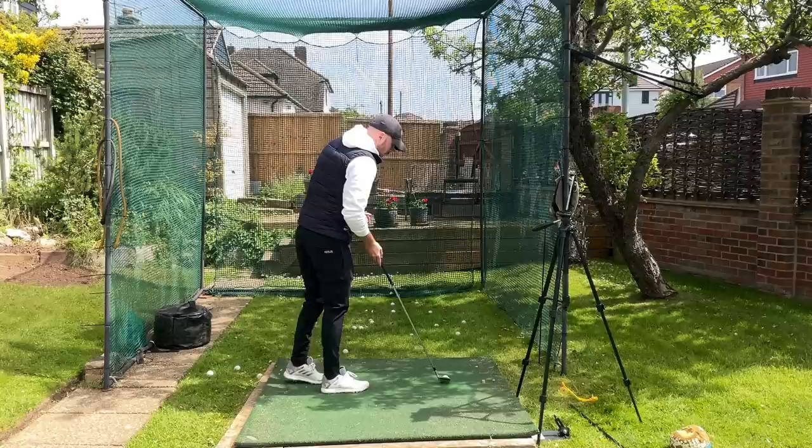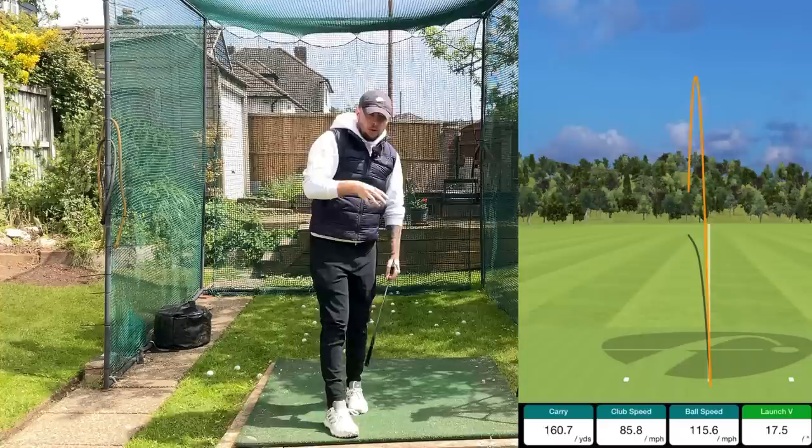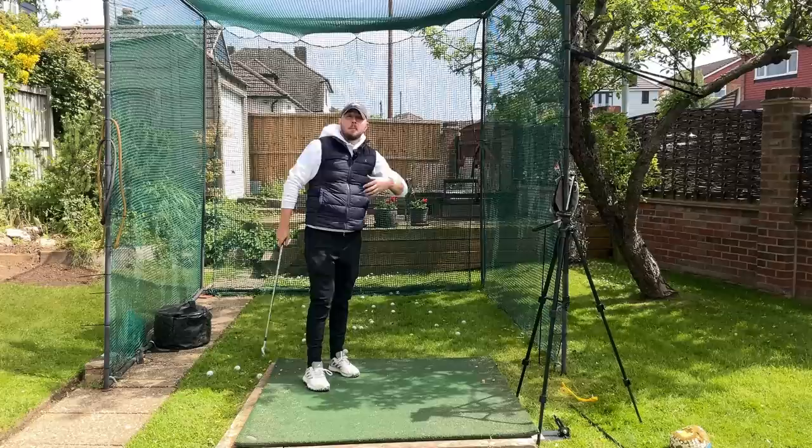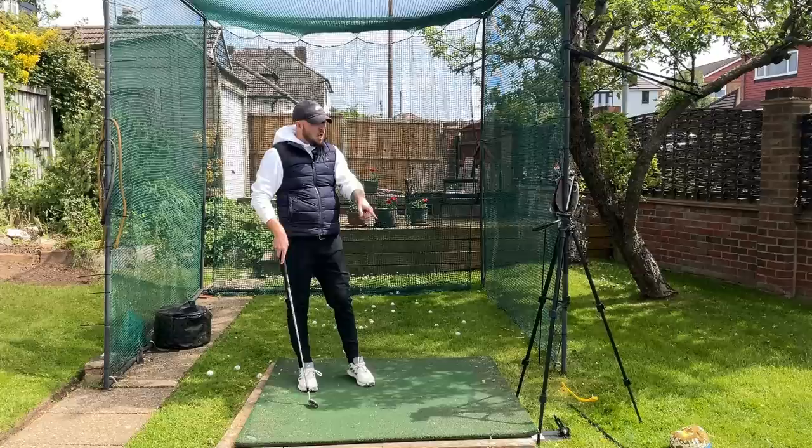If I go into a normal shot from there, it really helps me move as good as I possibly can before I go onto the first tee. It's helped my golf massively, and it's also helped my students. I do this drill all the time with students. Here's a good before and after of my student Tack from Japan.